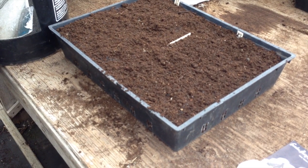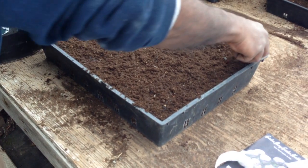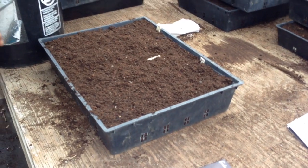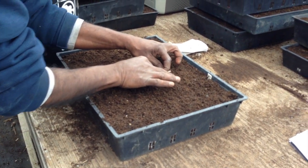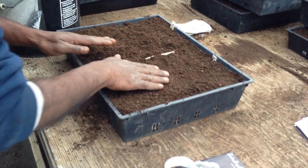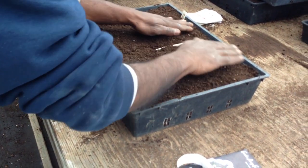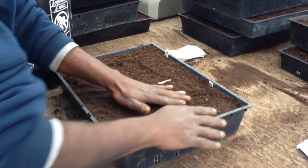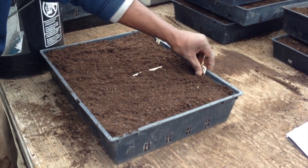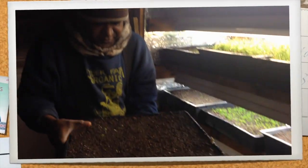Now you're just covering up the seeds. Then I go over very mildly so the seeds are not displaced, just evening it out a little bit without pushing the dirt. This tray is pretty much done — I've got two varieties of onion and I've divided the tray so I'll know which is which when they're germinating.